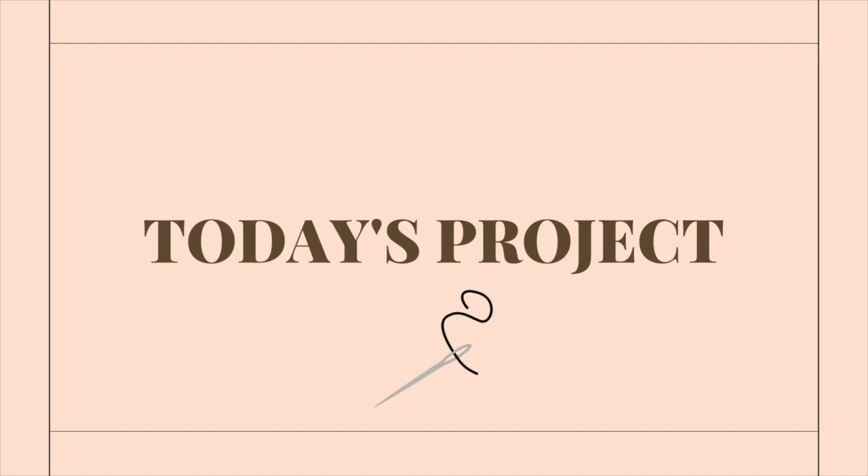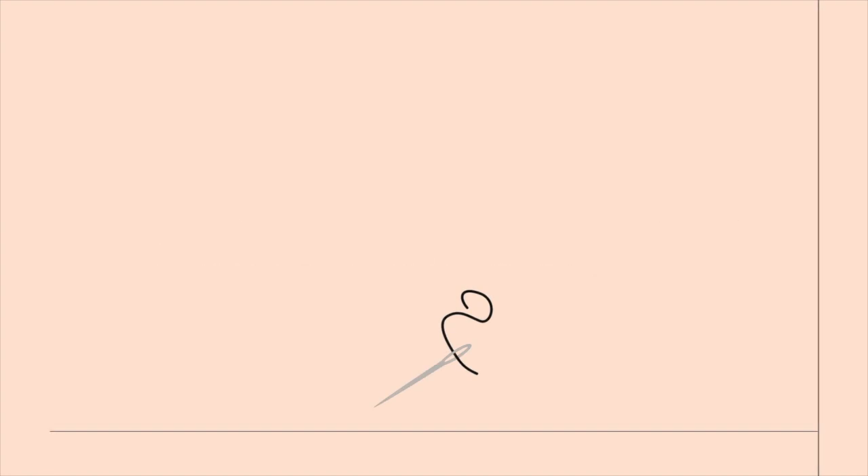Today's video is going to focus specifically on the bodice. The majority of the process you're going to see is really the patterning of the bodice, because it involves a yoke, gathers, and tucked darts. There is a little bit of video and explanation around the construction, but this is way more about how do you pattern this thing than the construction.